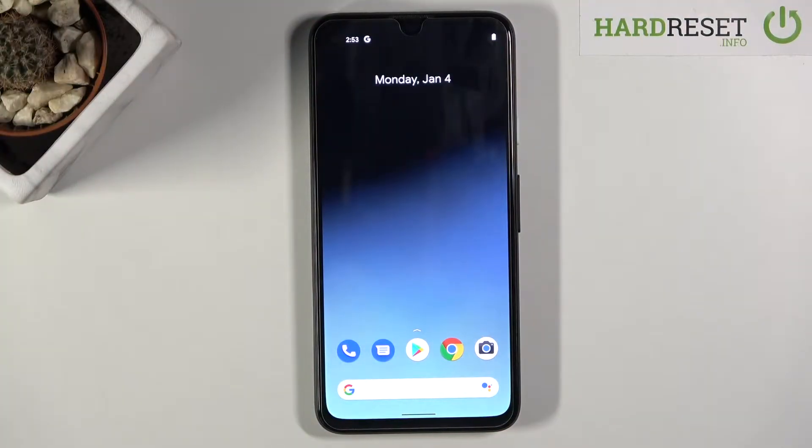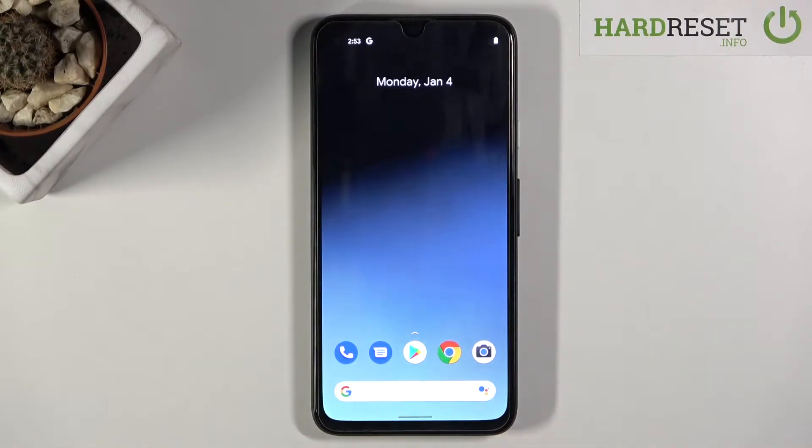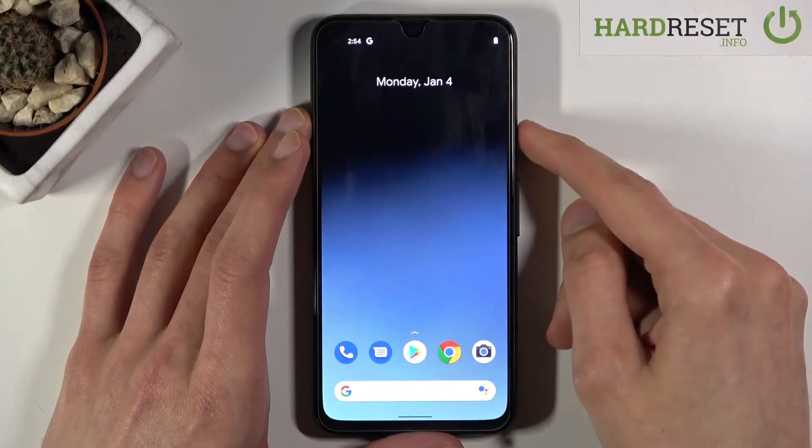Welcome! In front of me is a Google Pixel 4a and today I'll show you how to access the recovery mode on this device. To get started, hold the power key.